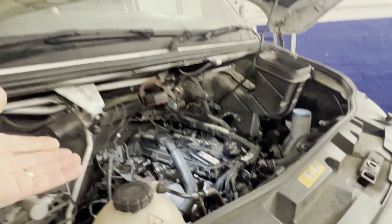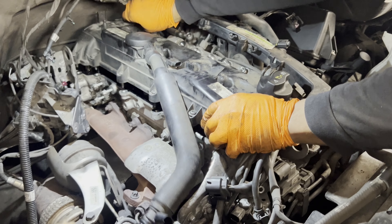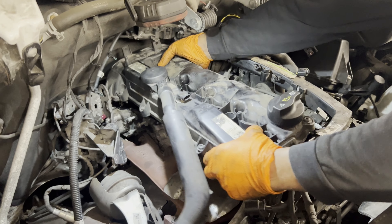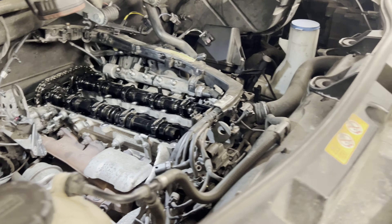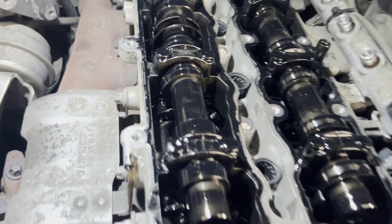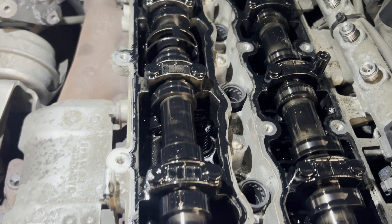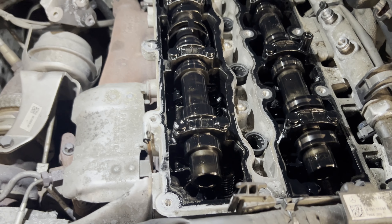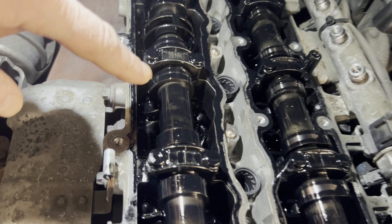At this stage we have removed the components on top — injectors, airbox and so on — in order to lift the engine cover. Once it's off, we should be able to view the cams and rocker arms to fully assess the situation. It's a bit fiddly to take the cover off. We'll also check the timing chain condition, but we're primarily concerned about the noise we heard in the inlet. We need to look for any possible rocker arms that are out of place.